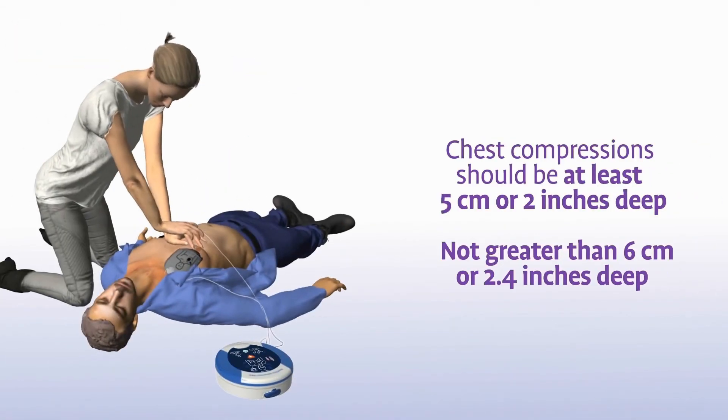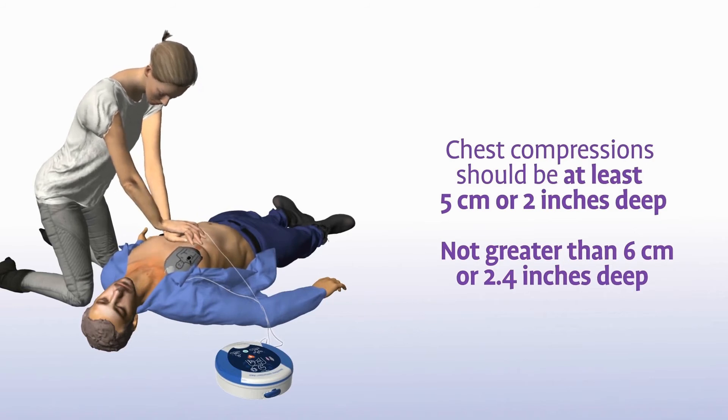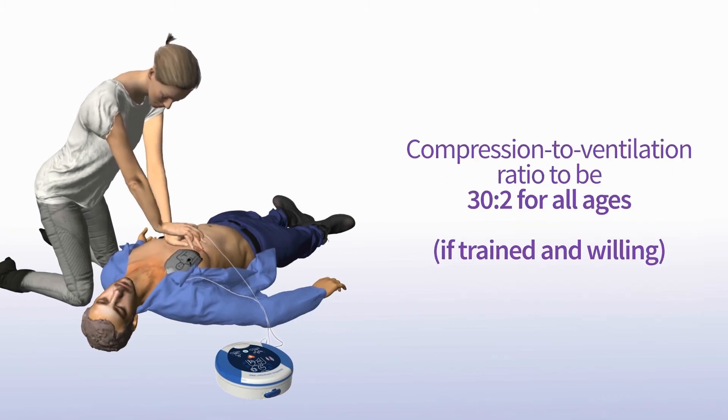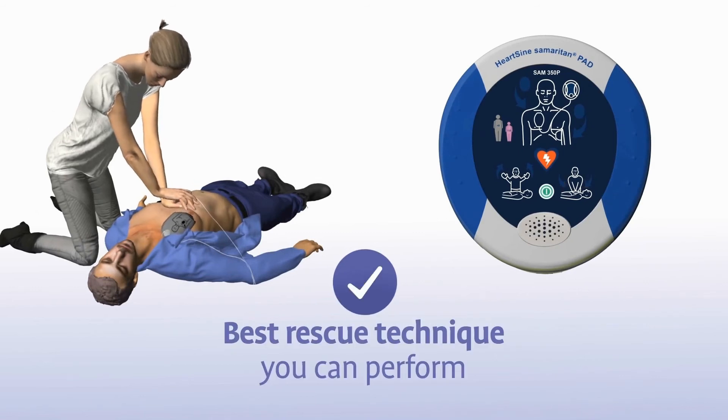Remain calm. In addition to staying in time with the metronome, your chest compressions should have a depth of at least 5 cm or 2 inches and not greater than 6 cm or 2.4 inches for adults and children greater than 8 years of age. The combination of chest compressions and defibrillation is the best treatment you can provide until medical professionals arrive on the scene.